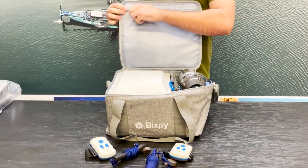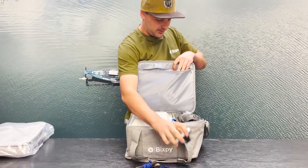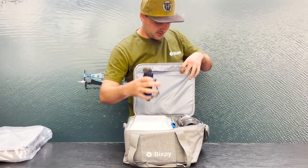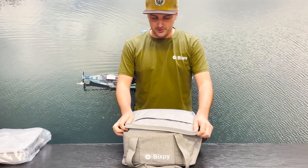Up top you have a zipper compartment. So you could throw your Bixby remotes in here and your kill switches if you wanted to as well. And you just close it like this.